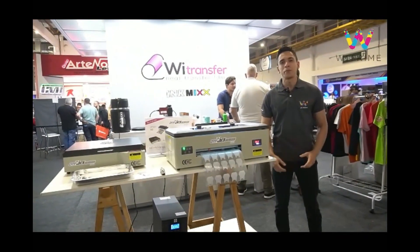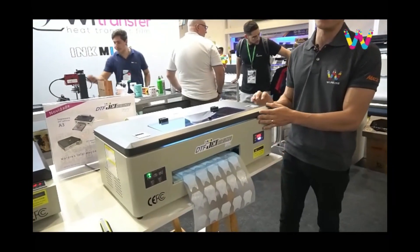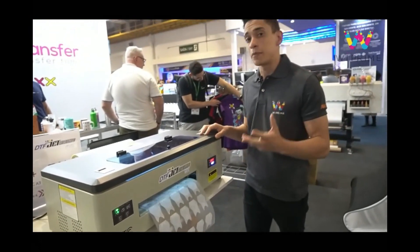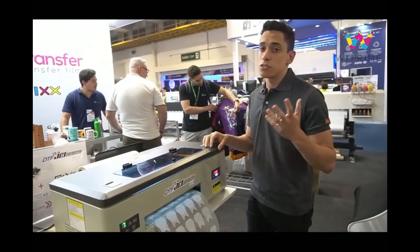Y-Prime introduces its latest addition to the Futurai print lineup: the DTF Mini. Designed specifically for DTF printers, this revolutionary device eliminates the need for any adjustments to your existing machine. With all the necessary components included, the DTF Mini ensures top-notch printing quality.